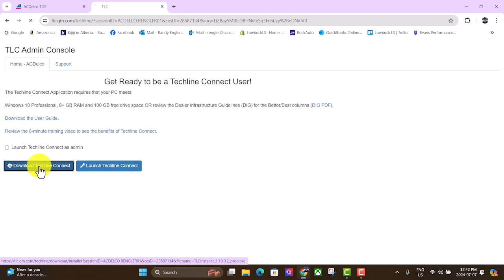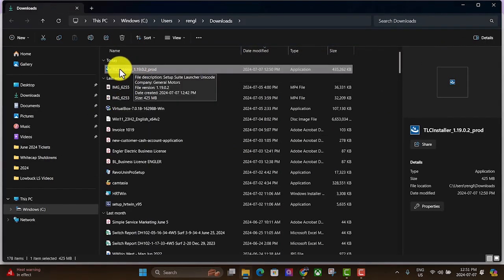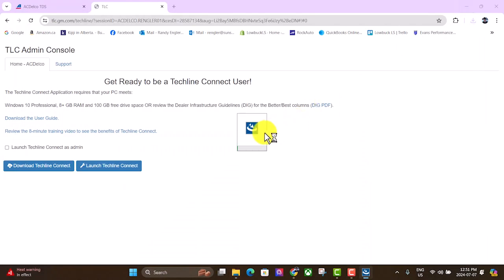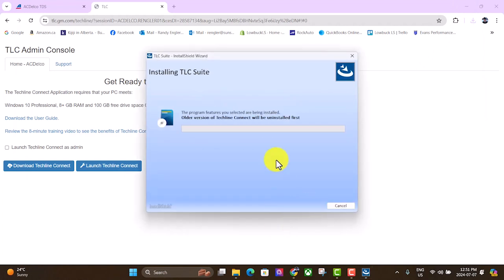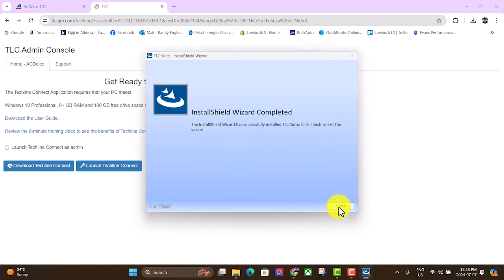Click on this and it should bring us to the page where we can get the software. Click on this 'Download TechLine Connect' and you should see it start downloading up there — takes a bit, about nine minutes. Once the download is done, go into your downloads folder, click on that file, and it should install the software. Hit yes and it'll do its thing. Once it's done, hit finish.